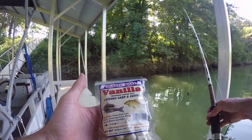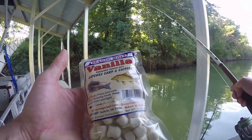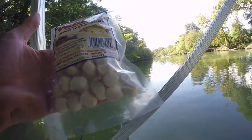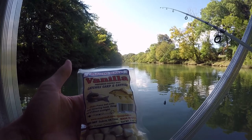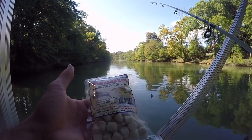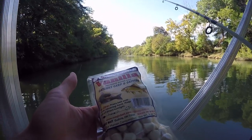It's called Magic Bait vanilla prepared dough bait. I had this in one of my mystery tackle boxes and I thought, why not try to see if we can get some catfish and carp? This is a prepared dough bait and I'm going to go ahead and put it to use and see what we can get.